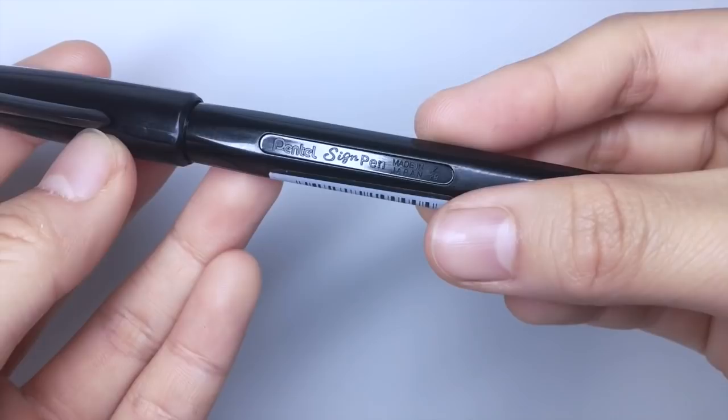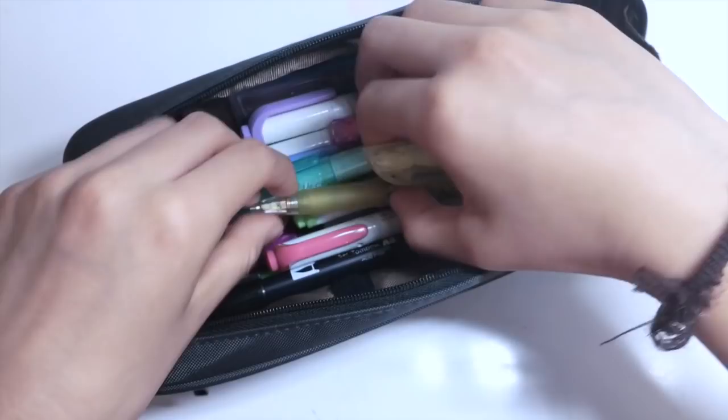For pencils, I carry this Simpson one and it has a really unique design and it is also a shaker pencil.